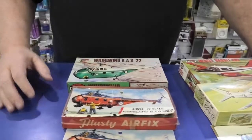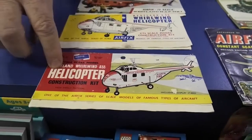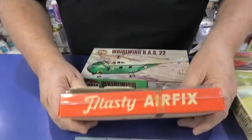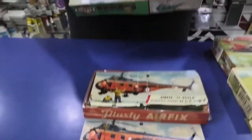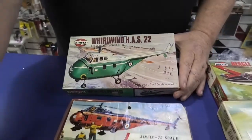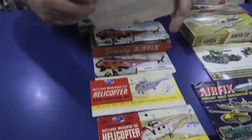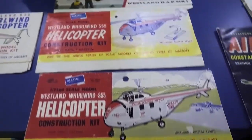This is one of Airfix's original kits. Here's the original bag — this is an old bagged kit still in its original bag. This is called Plasti Airfix, and these date back to 1957, '58, '59, so they're quite old. I believe this is the last boxing of it, and you can see the history of Airfix almost right through. Originally everything was bagged, and you can see all the different styles of artwork they used to have before they went to full color.